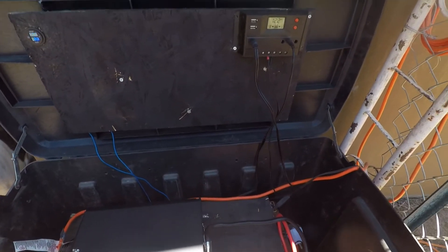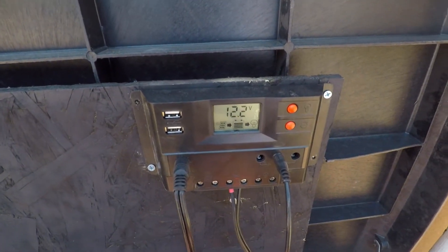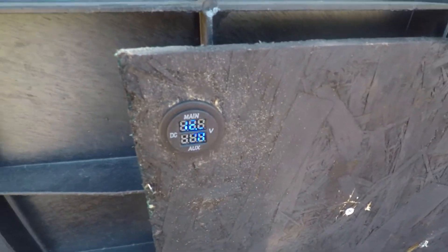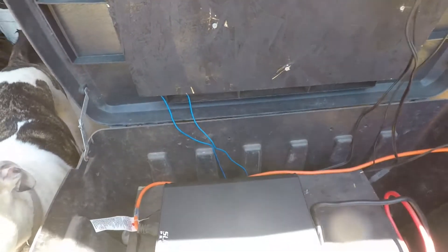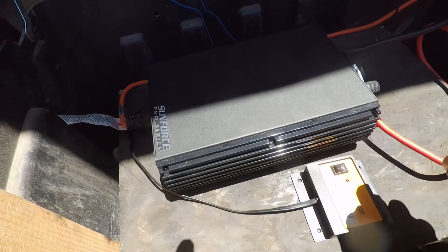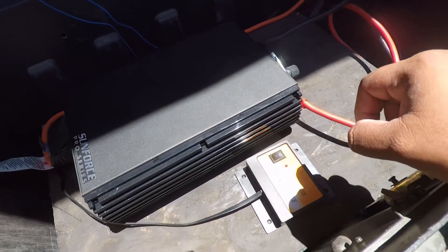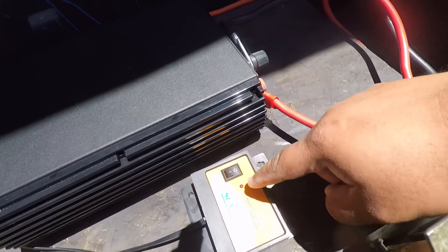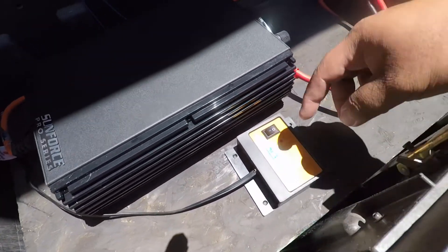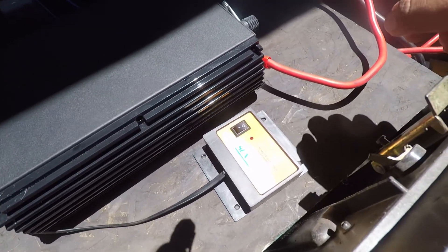Here's the installed setup. We're currently at 12.2 volts. This is the upgrade — the Sunforce 1000 watt pure sine wave inverter — and this is the module for the remote control. It's like a car remote; you can turn the inverter on and off from inside the house.